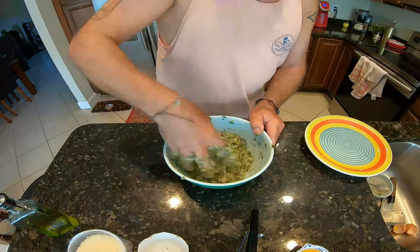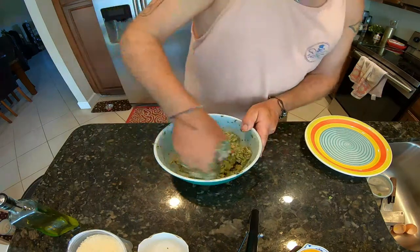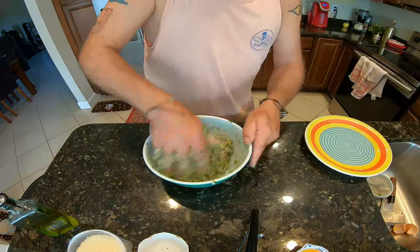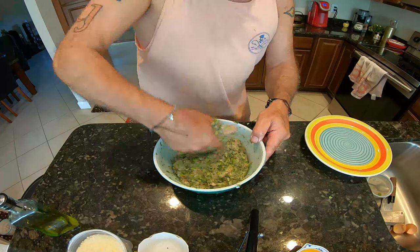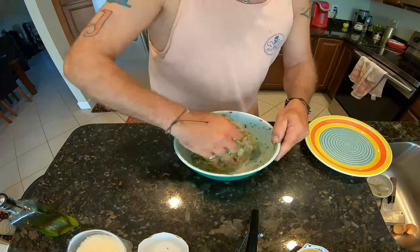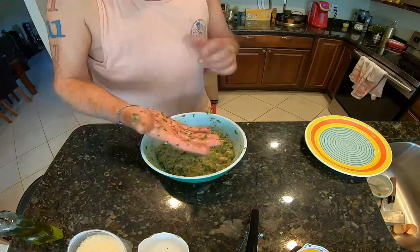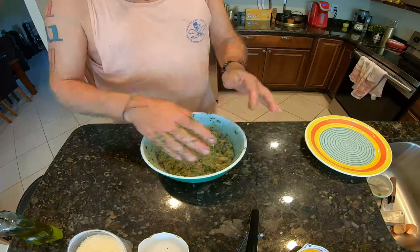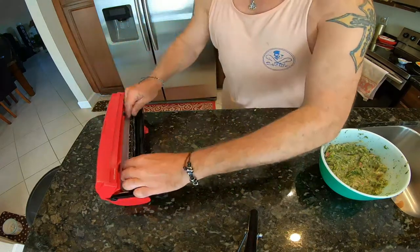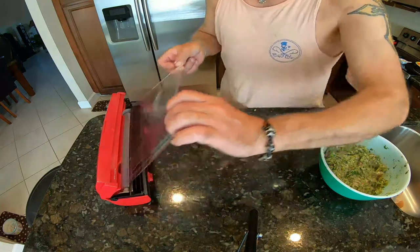I went to see my granddaughter up in Tennessee — Nashville. I had a great time with her. It was a short trip but well worth it because I hadn't seen her, and she's almost four or five months old now. Alright guys, this is what we are going to do now. Our burger is ready. At this point, I'm going to show you our next step — we are going to put our fish burger into the refrigerator for about half an hour.